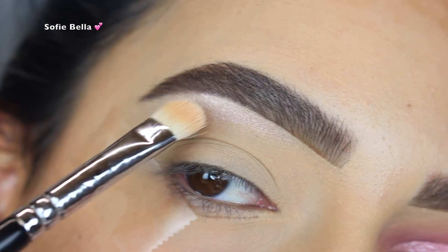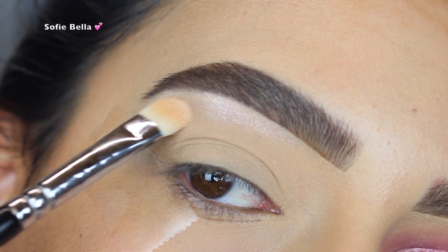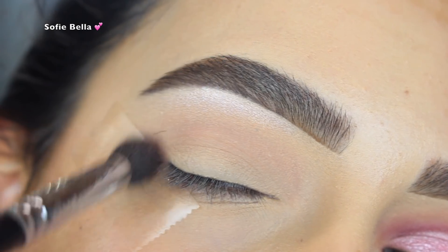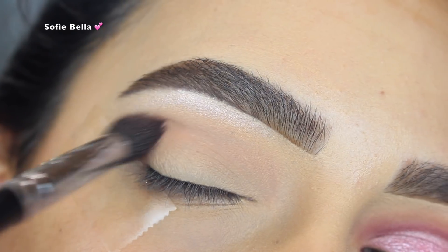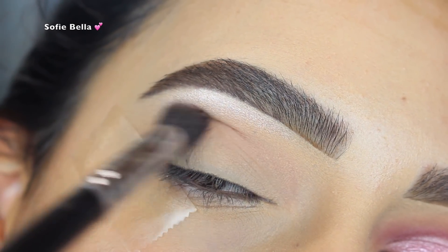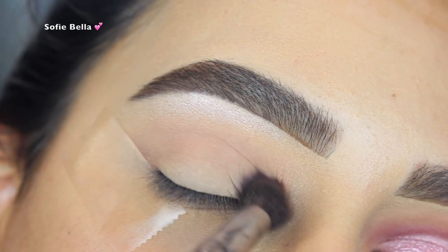The first thing that I did was I grabbed my Pop Beauty Celestial Light highlighter as my brow bone highlight. And then I went into Makeup Geek Cosmetics Cupcake Eyeshadow and I just put that in my crease going in back and forth motions. It's a really light dusty pink shade but with a cool undertone.